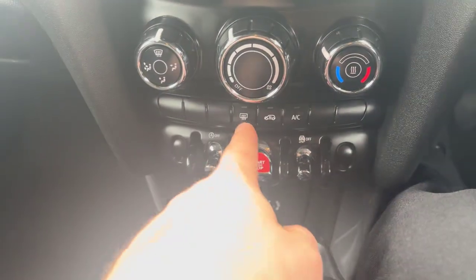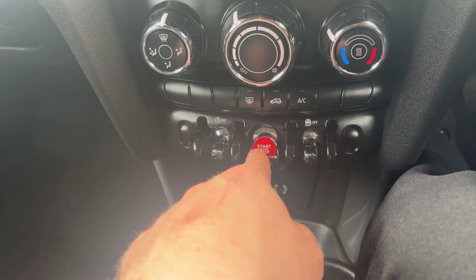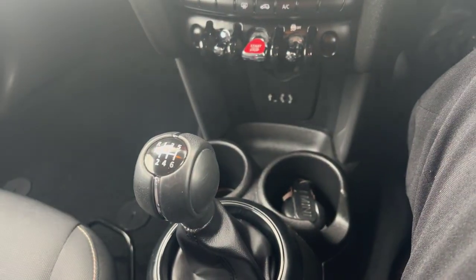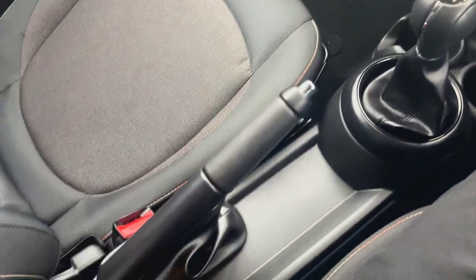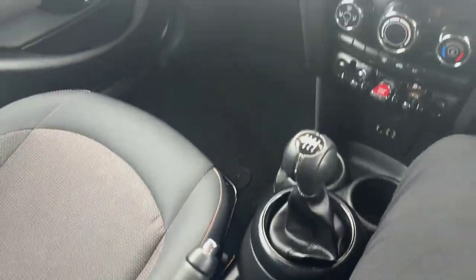Coming down then, you've got your heated rear windscreen and your air conditioning, your traction control button off, your stop-start button, and your auto stop-start on and off. And the car itself is powered through this lovely six-speed manual transmission. As we're doing the video today, two keys are present with this one. And then you've got your handbrake and a couple of bits of extended storage here where you can place things in.